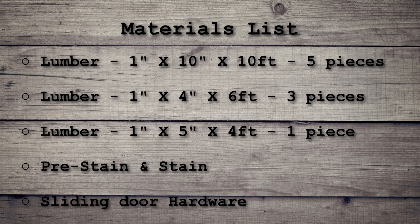I also used three pieces of 1-inch by 4-inch by 6-foot, and one piece of 1-inch by 5-inch by 4-foot. Those last two are for the design you choose and will vary accordingly. You also need pre-stain and stain of your choice, and the sliding door hardware, which can be purchased from any of the big box stores.